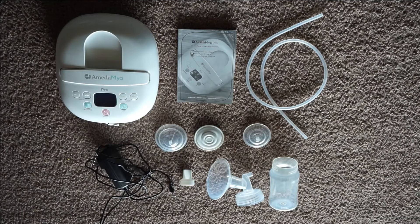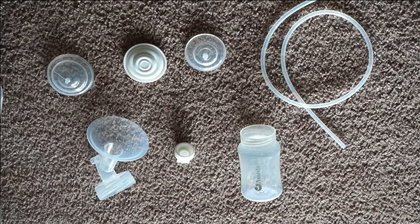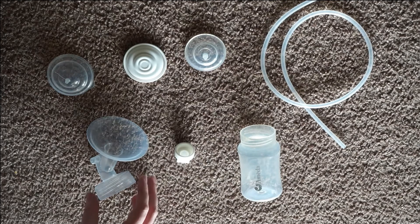Now I'm going to go ahead and show you guys how to assemble your parts. The bottles do come with lids as well, but I don't use mine to store milk — I just use them to collect milk, so I have mine put away right now. Here's a look at everything. I would say start off with the easiest thing first.